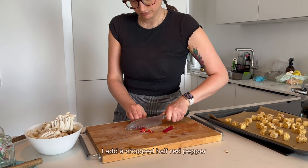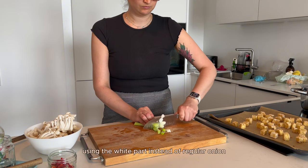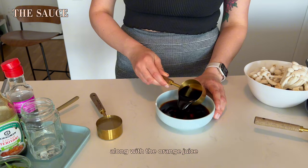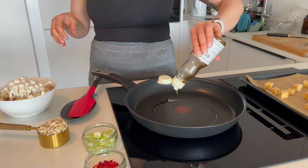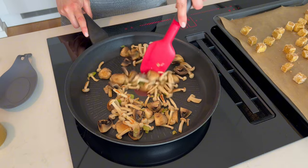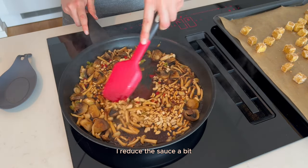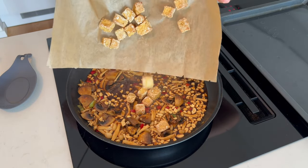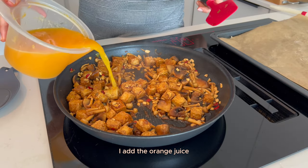In addition to tofu I love to put mushrooms — I use shimeji and champignon mushrooms. I add a chopped half red pepper, a green onion stalk using the white part instead of regular onion and the green part to garnish. Along with the orange juice I make a savory and slightly sweet sauce. I start by frying the onion on medium-high heat and add the mushrooms, sauce, red pepper, and tofu pieces. I reduce the sauce a bit and add the baked tofu.